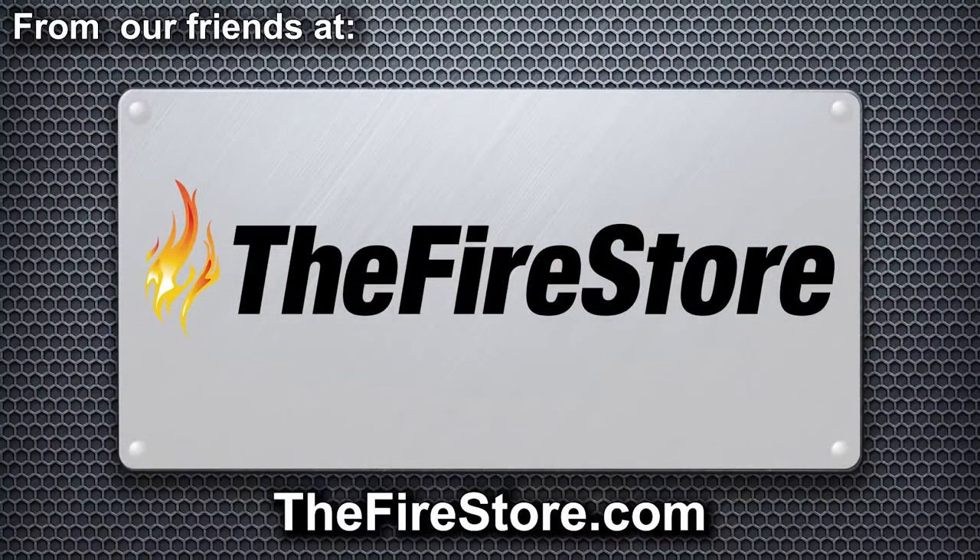The Firestore — equipping protectors with passion. Every decision the Firestore makes as a company is about you, the customer. The Firestore wouldn't be where it is today without you, and the company doesn't take that lightly. It understands that having the right gear can mean the difference between life and death. The Firestore's goal is to get you the gear you need, when you need it, at prices you can afford. Visit thefirestore.com for everything but the truck, and shop a family of brands that include Streamlight, MSA, Lion, FLIR, and more.